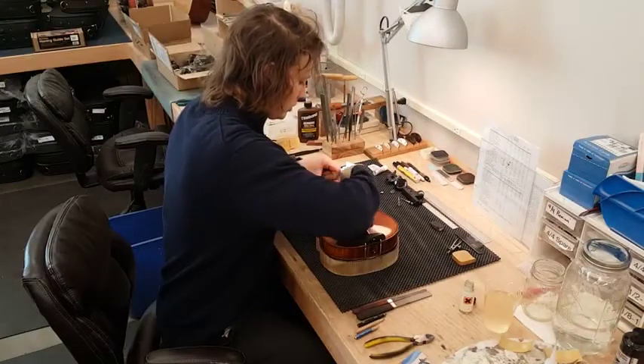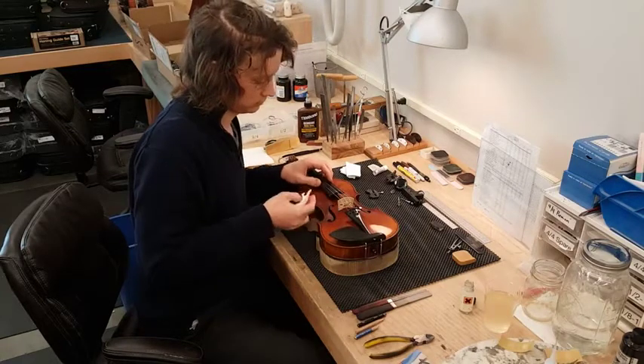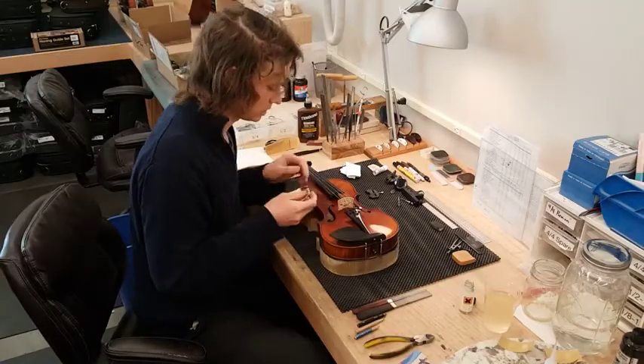It's important to note that you should never use anything like acetone or paint thinner to remove any rosin or grease that's on your violin. It has a very thin finish.